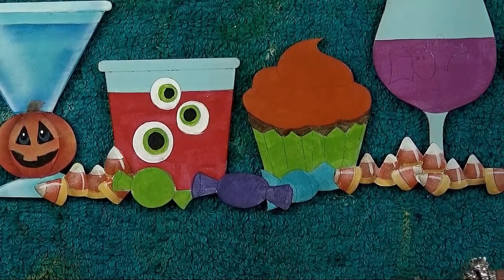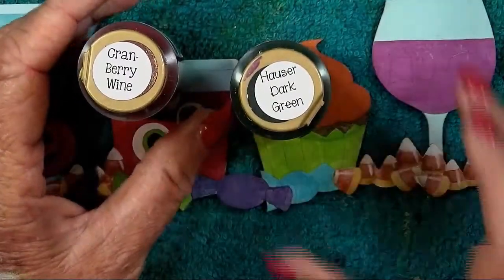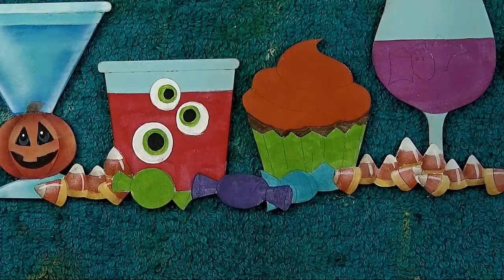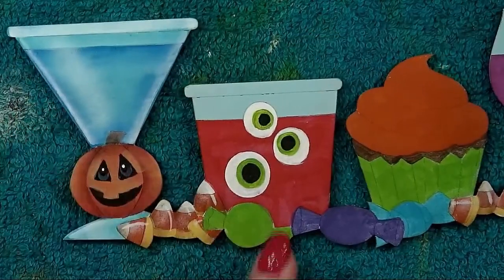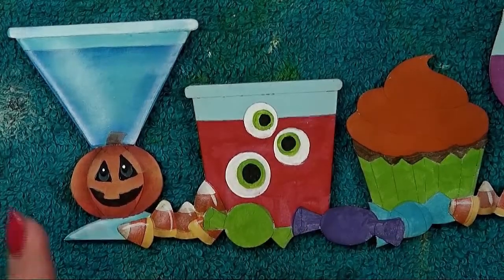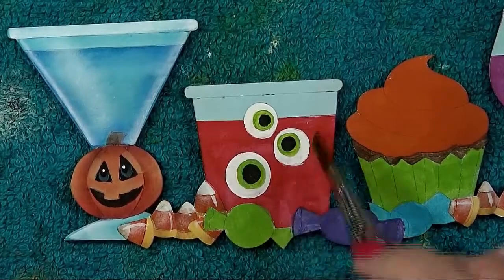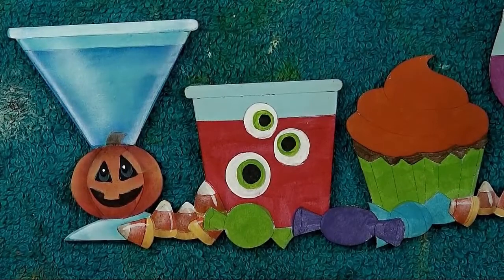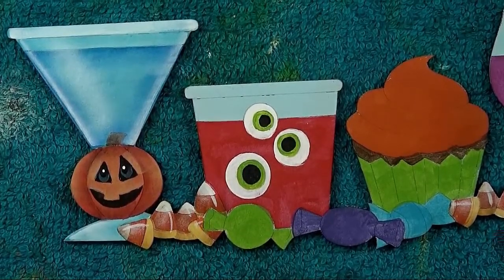You're going to need two new colors: Cranberry Wine and Hauser Dark Green. We're going to work on the glass with the eyeballs in it. Float shading on the drink in the glass with Cranberry Wine — across the top, down both sides, and across the bottom above the candy. All four sides get a float of Cranberry Wine.